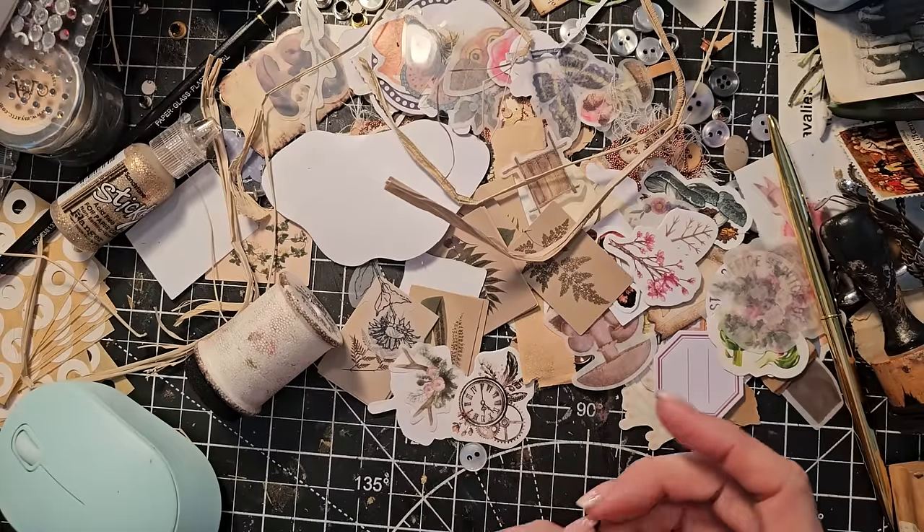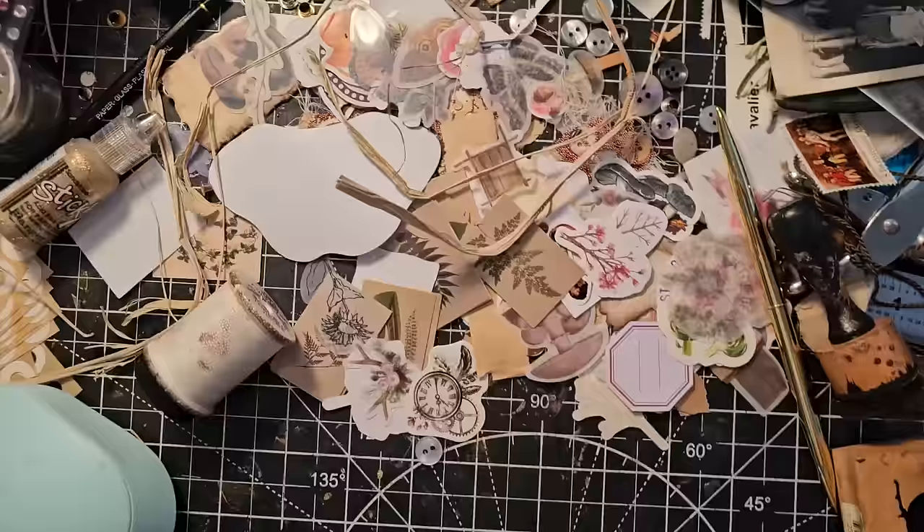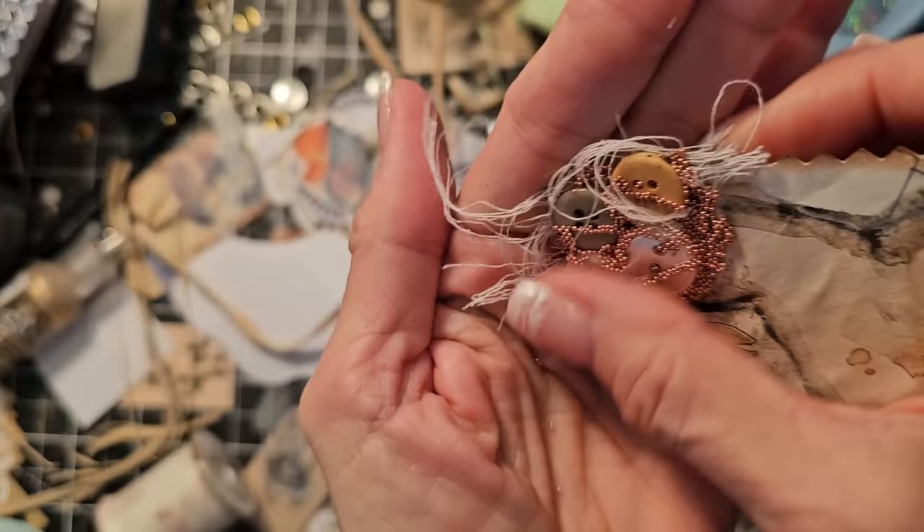Hi everybody and merry Christmas, this is Pam at the Paper Outpost. We are doing this fun little video today just to have some fun, clean up our desk, maybe play with a few more papery ideas. We made these the other day - let's see if some of these balls still come off. Give these an extra rub after they're done - micro beads.